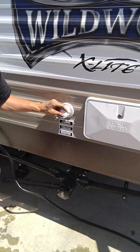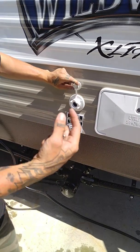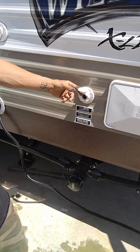This is going to be your city water connection here. If you're going to be stationary for a while, instead of having to fill your portable water tank, you just connect here and the water will be readily available for you at any time.